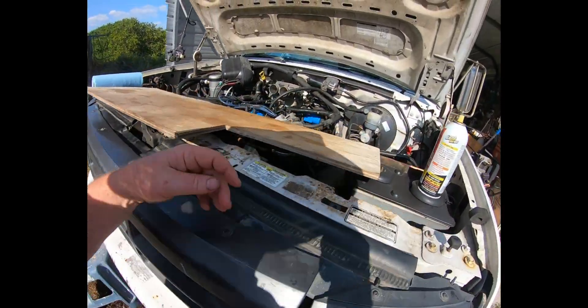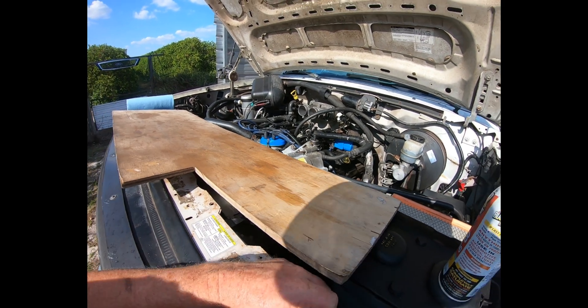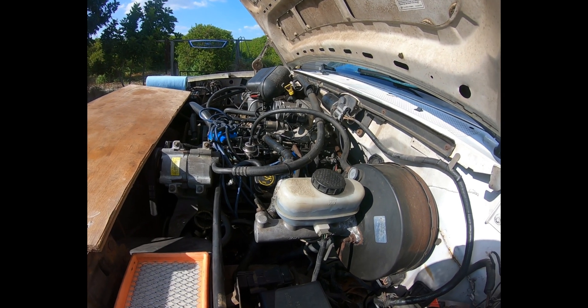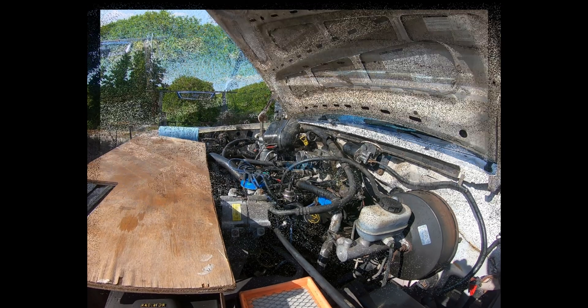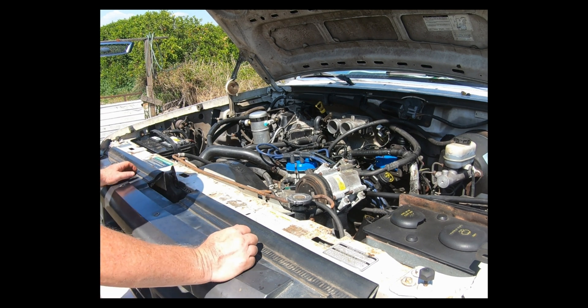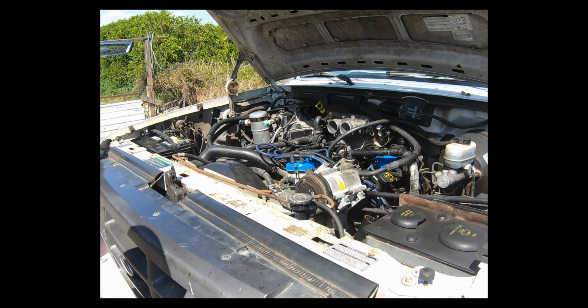After I get it running and everything assembled, I might run it down to a shop and have them check the fuel pressure and get their opinion. For now it's just reassembly time. I've got everything connected except for the air intake channels — I'll get those on a little bit later and it should be good enough to try to start. Let's see what happens.